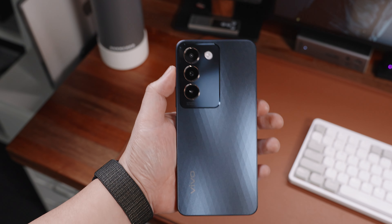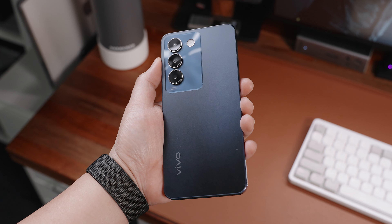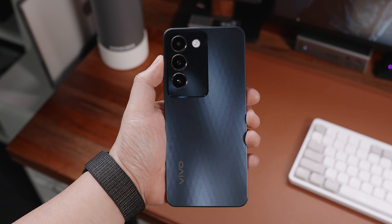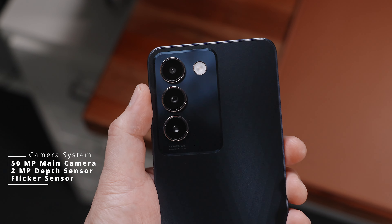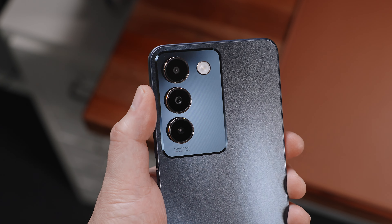At the bottom we also have the primary speaker. Flipping it all over at the back, you'll see a sort of two-texture design, with the majority featuring a nice 3D crystal texture with a subtle diamond pattern and a smooth glossy finish around the camera system. Speaking of the camera system, we have three camera modules: a 50MP main camera, a 2MP depth sensor, and a flicker sensor. Here are some sample photos before we move on.